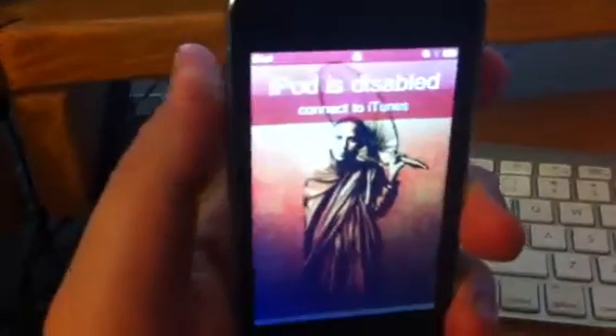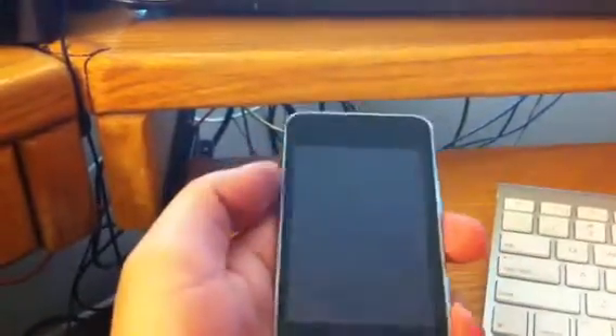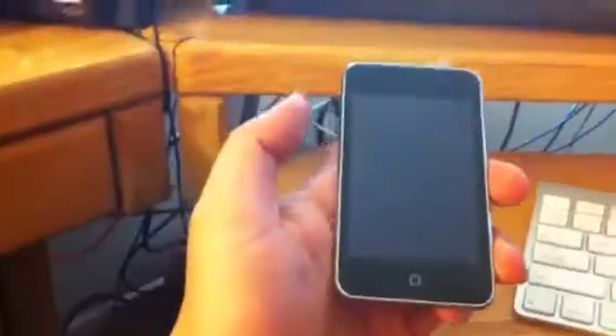Okay, seriously dude, I'm ready to toss this thing out the window. I'm just sick of it. A friend of mine asked me to try to fix their iPod because it says iPod is disabled. They apparently forgot their password and I've tried everything I can find on YouTube. I'm sure there's someone out there that can help me out.